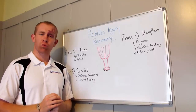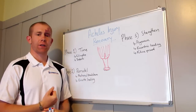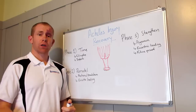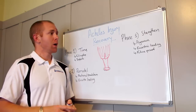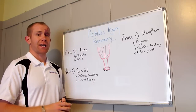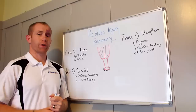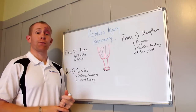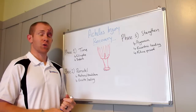Achilles injuries can be really, really niggly. If you've ever had one, you know what I'm talking about — they can hang around for a long time and continually flare up. So what I want to do is address a question about Achilles injuries and how to go through things to hopefully give you the best shot at getting back up and running and performing the way you want to.